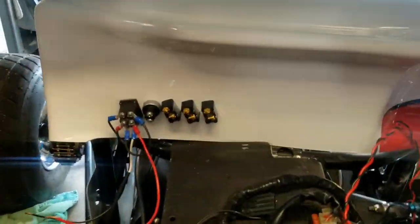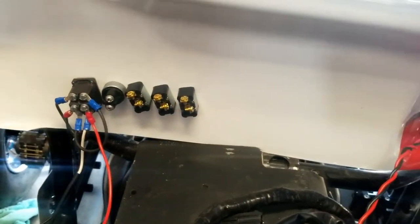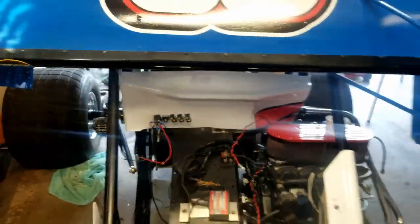In the car, I went through and mounted my switches. I got my ignition, my fuel pump, my fan, my starter, and then my wing adjuster.